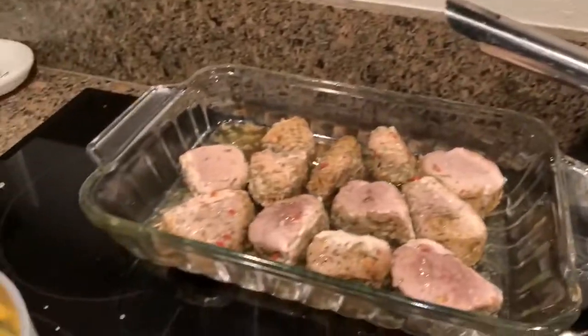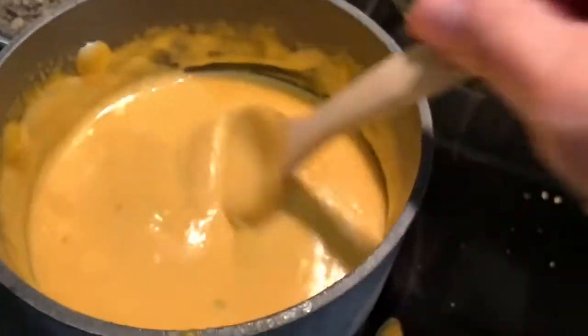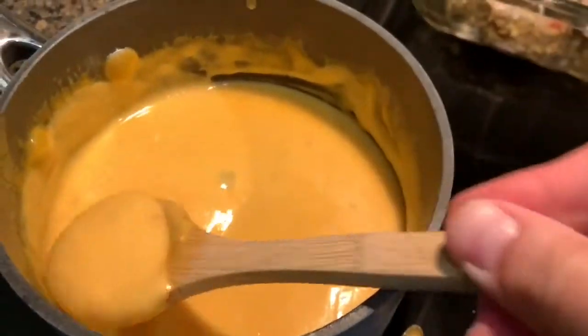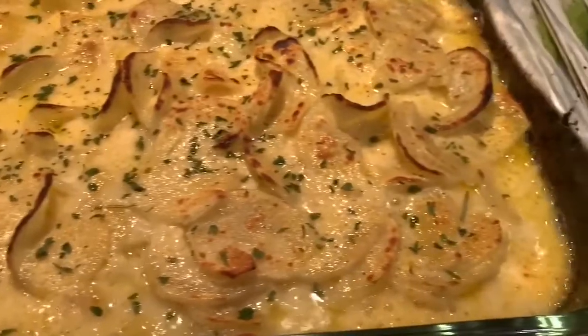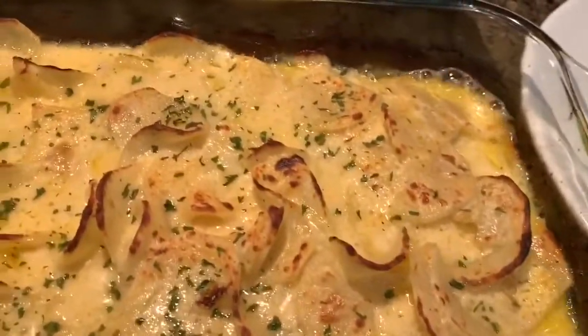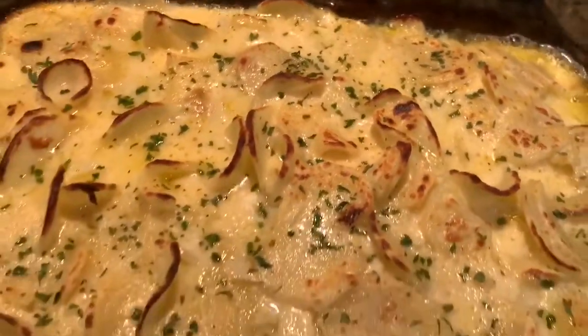Yummy, yummy, get in my tummy! Look at how good everything looks — oh my goodness, I can't wait to try a bite!